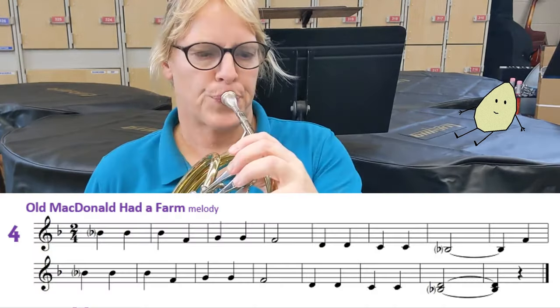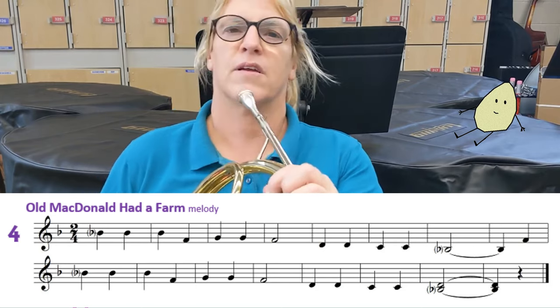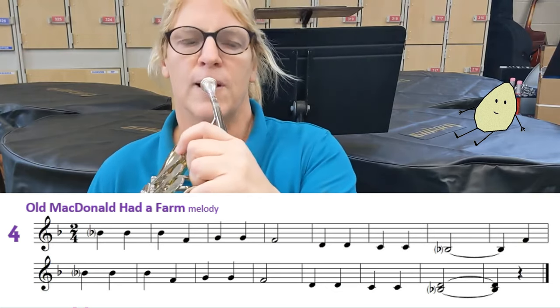Here we go. Now that we have our note — one, two, one.